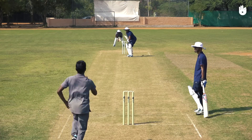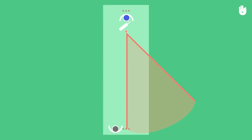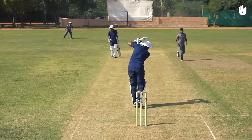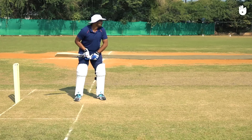In this video you will learn how to play an on-drive. The on-drive is played by striking the ball off the front foot towards mid-on. An over-pitched delivery on the leg stump presents the perfect opportunity to play the on-drive.